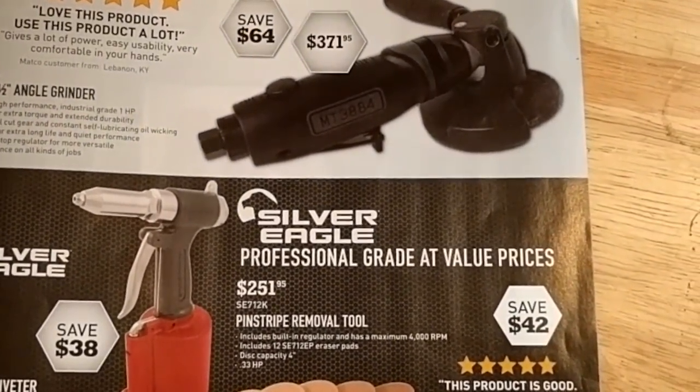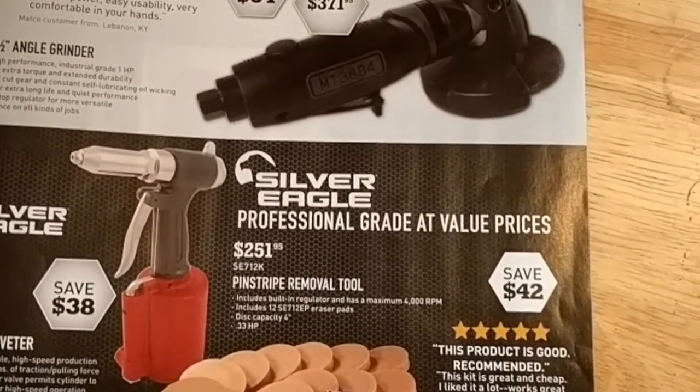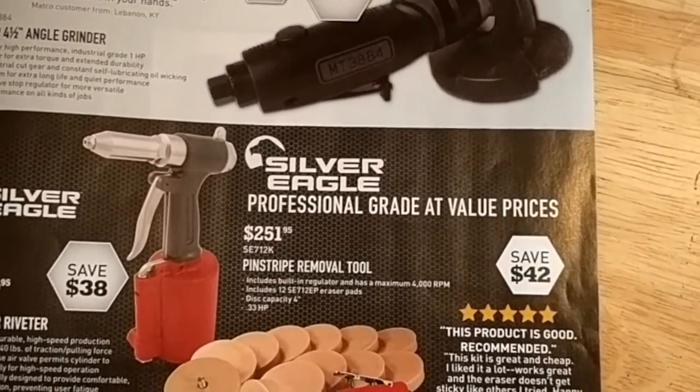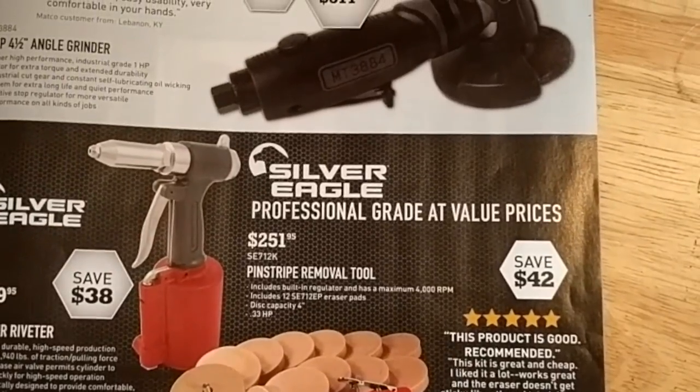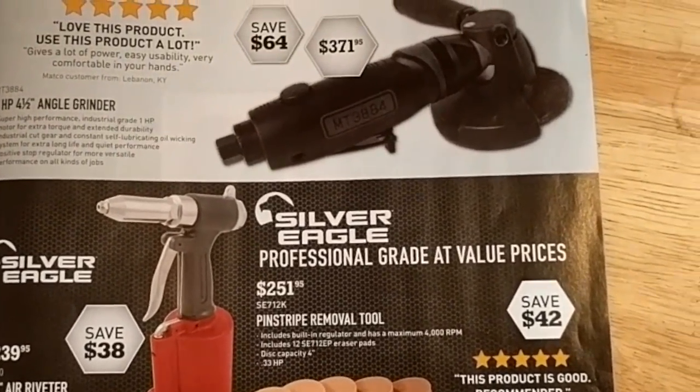Air riveter — those are nice for sure. And the pinstripe removal tool with the little rubber eraser pads. They actually work fairly well. I'm not familiar with this specific set, but I've used something similar before and they work fairly good.